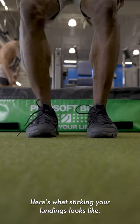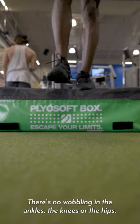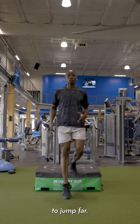Here's what sticking your landings looks like. Notice that when I hit the ground, both feet are planted flat. There's no wobbling at the ankles, knees, or the hips. That's how you protect yourself from injury, but more importantly, that's how you put force back into the ground to jump farther.